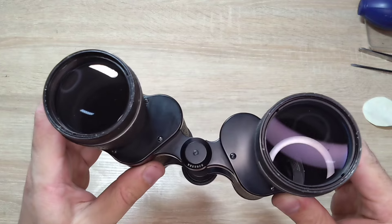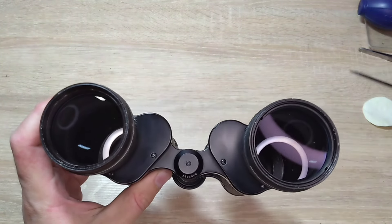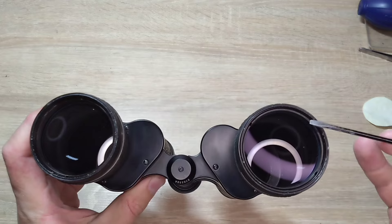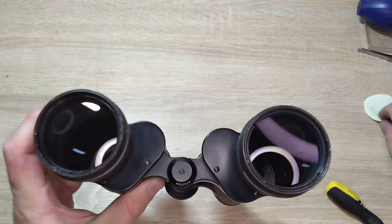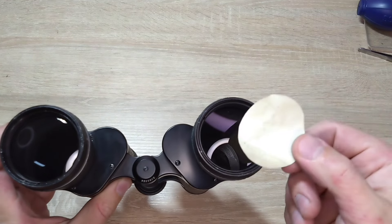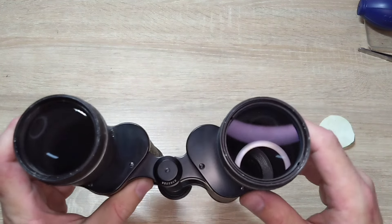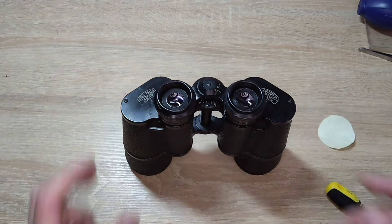You can watch my separate video tutorial on all types of collimation to see how to do it. The link will be in the description under the video. Thank you all for watching. If you like the video, don't forget to give it a thumbs up, subscribe to the channel, and see you next time.